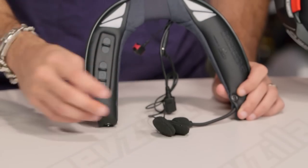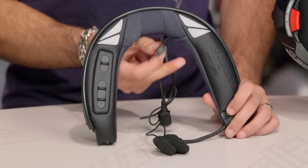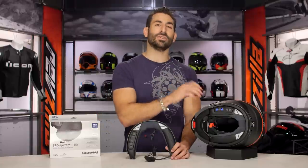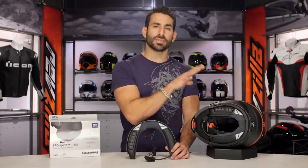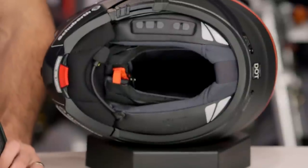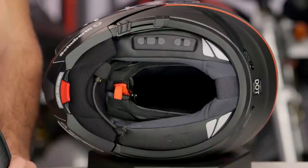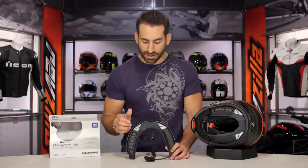The first big change to this unit is the range. You'll see here on the SRC Pro it now has this extra toggle that's actually going to connect with the interior installed antenna inside of the Schuberth C3 Pro helmet. So you're extending your range from 300 meters to about 1,000 meters — that's about a mile. It's not up to about a mile and a half that you get from a normal add-on G9X that would sit on the side, but integrated, you're getting a much further distance.